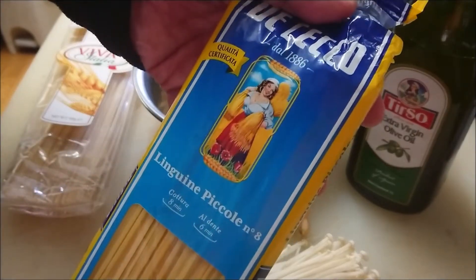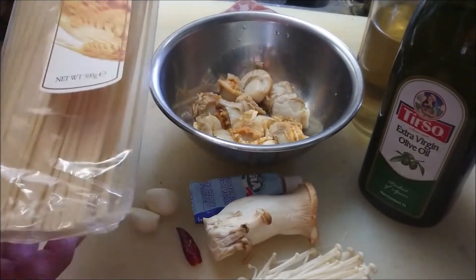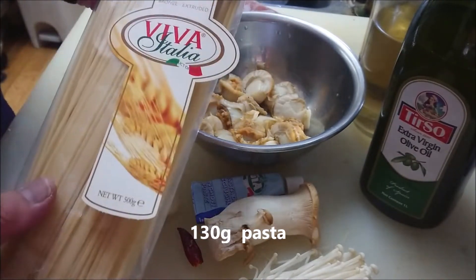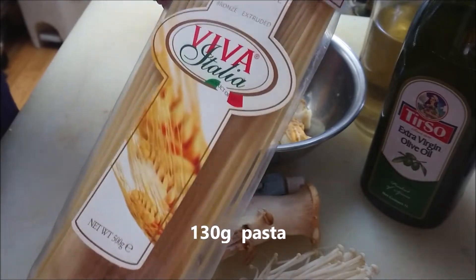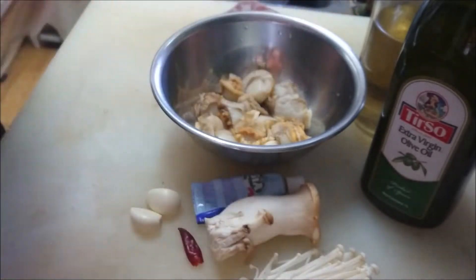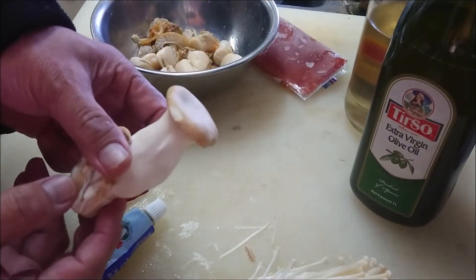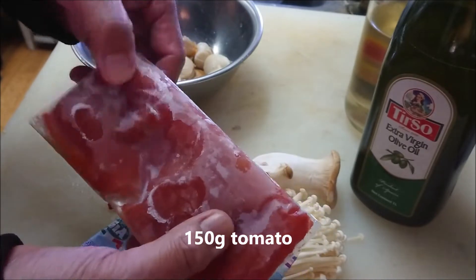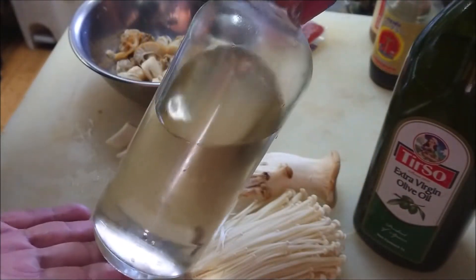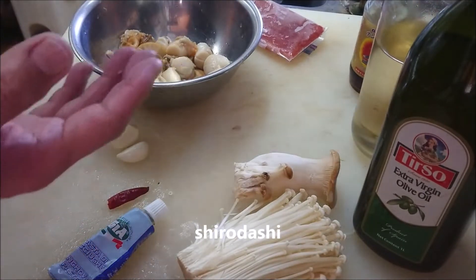You can use linguine piccola, spaghetti, or a short pasta with the same recipe. I'm going to use about 130 grams of Chitarra today. I have garlic, hot chili pepper, anchovy paste, marinee mushroom, enoki mushroom, and tomato base — 150 grams. Also olive oil, white wine, and today's secret seasoning: shirodashi.